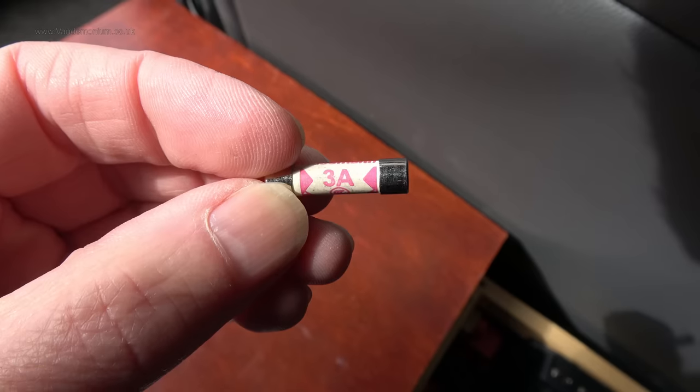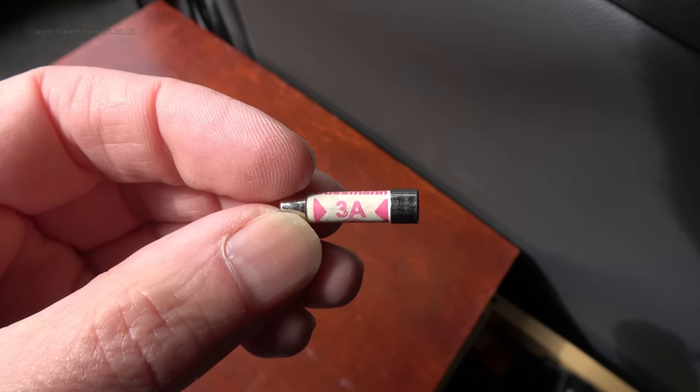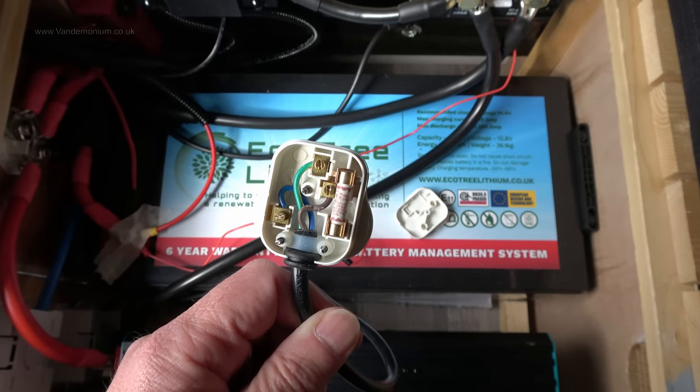2000 watts of maximum inverter power at 230 volts, or call it 220 to be on the safe side, is a shade under 10 amps. So I have retrieved from another appliance in my house a standard British 13 amp fuse, which is the stock mains fuse you'll find, which gives a little bit of headroom above the 10 amps that might be drawn by the inverter at full chat. I can confirm the old fuse is indeed three amps. Here is my 13 amp in the plug to the inverter.